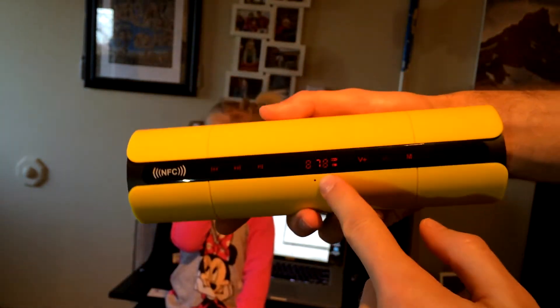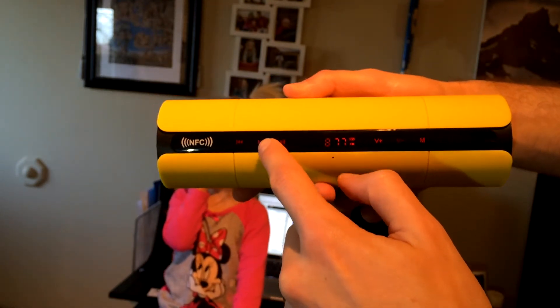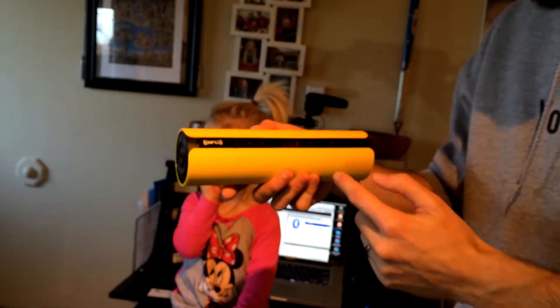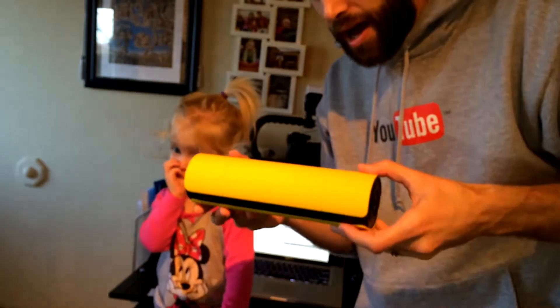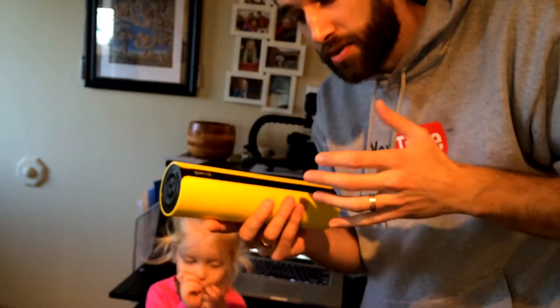It goes back to the computer and then goes to FM mode. She almost fell! As you can see it's on FM mode right there, and then you can just cycle through channels like that, and you can actually see what channel you are on. We're going to go ahead and turn it off so there's no more static.